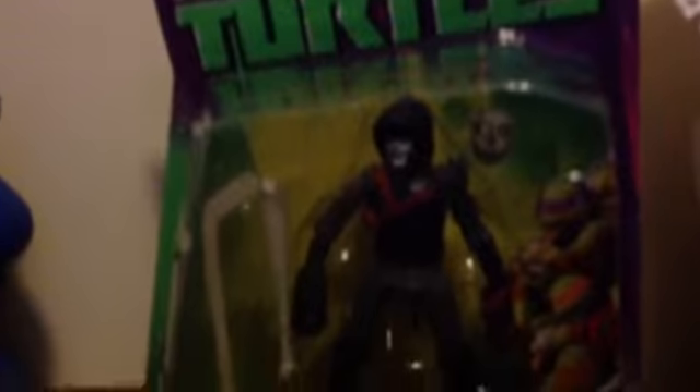Hello, today I'm making a toy review of Casey Jones from Ninja Turtles. I'll show you — on the front it has the Nickelodeon Teenage Mutant Ninja Turtles logo. There's a window-box package, it's a card back fully showcasing the figure within.